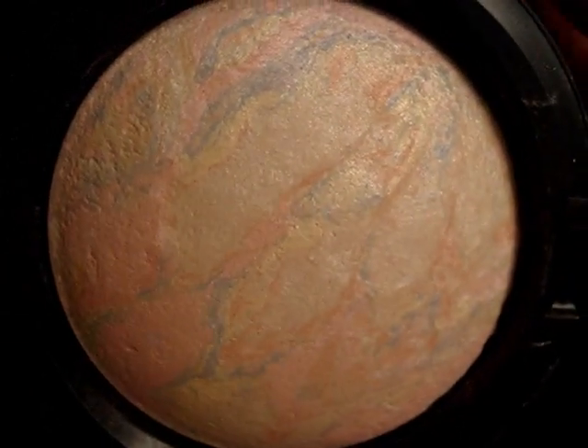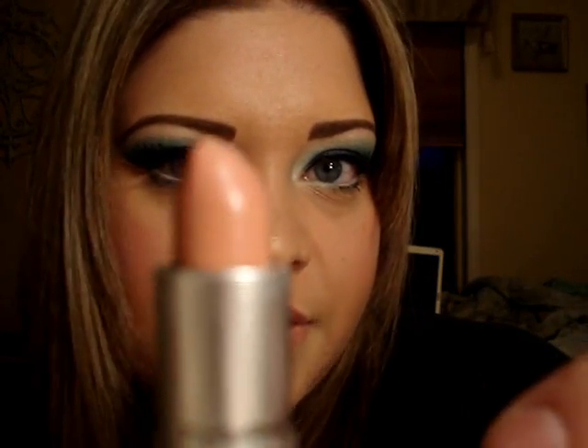I got this at my CCO about a year ago so it's very hard to find, but if you don't have it I would use Vanilla pigment. On my lips I'm using Miss lipstick — it's a nice nude color. At first I didn't like it because it washed out my lips, but if you dab the lipstick on first and then mix it with a lip gloss it makes it look a lot prettier.